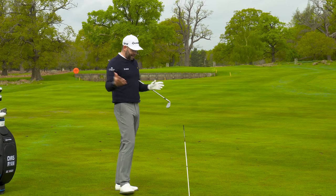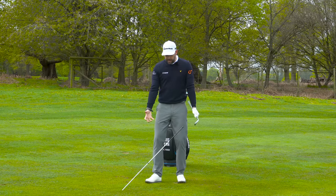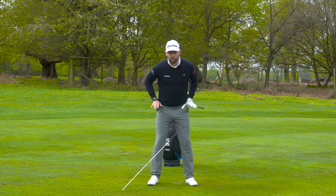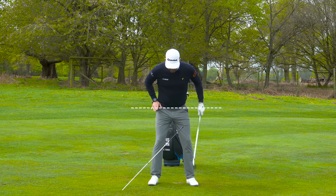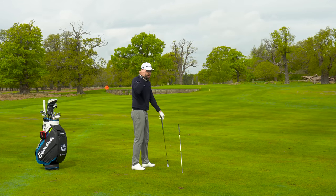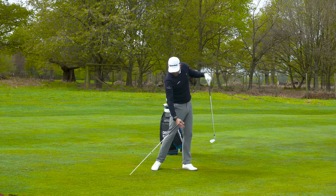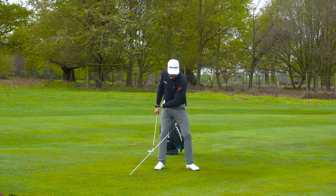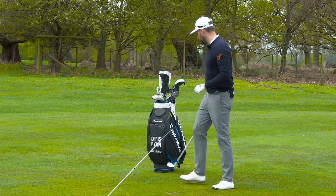For movement number three we're going to use the alignment stick again for all three exercises. This one is a vertical move - a push away from the ground. In great golfers, wherever the belt line is at setup or at impact, it would often be slightly higher afterward. That doesn't mean the head is higher, but they're using their lower body and legs and pushing up and away as they complete the rotation. So we have: a forward and down movement, a rotational movement, and a vertical push movement.